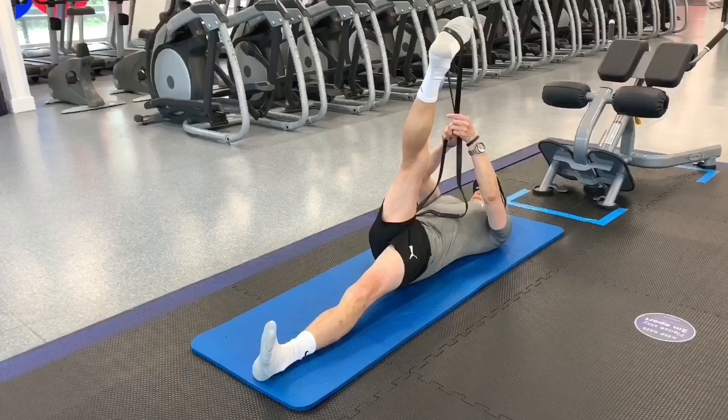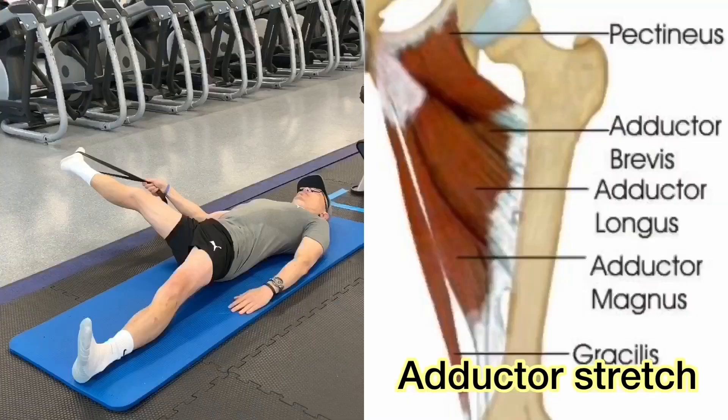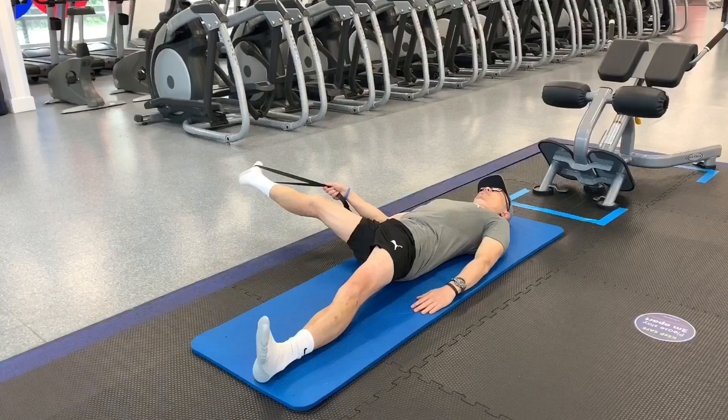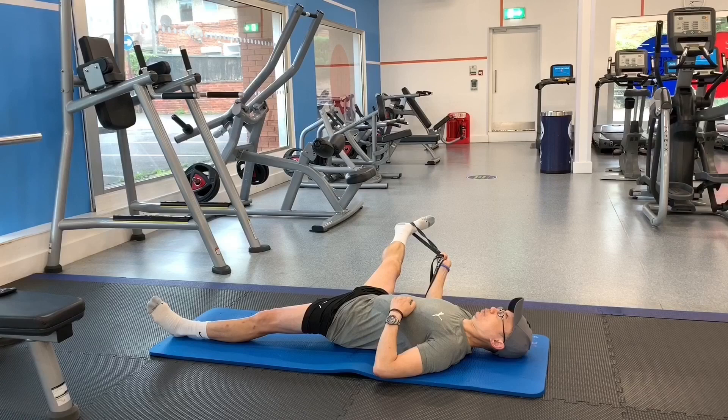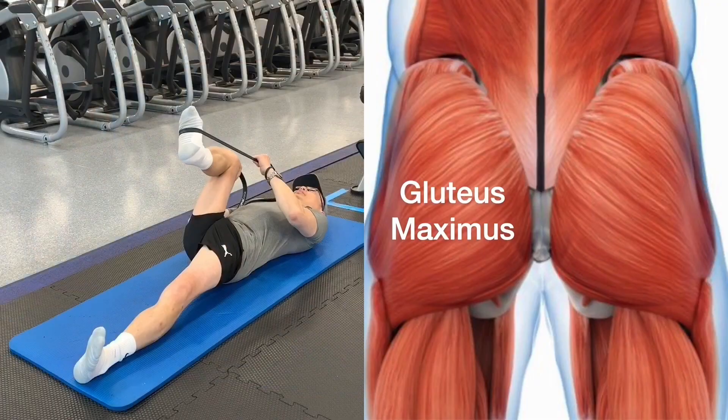Now grab the band with your right hand and stretch your right leg to the right, hovering your right foot above the floor. Ensure that you keep both of your shoulders and your lower back on the floor. The adductors should not be overlooked or ignored because tight adductors can lead to knee, hip and back pain. Now bend your leg and stretch your leg towards your chest to stretch your gluteus maximus. Now perform the same stretches on the other side.